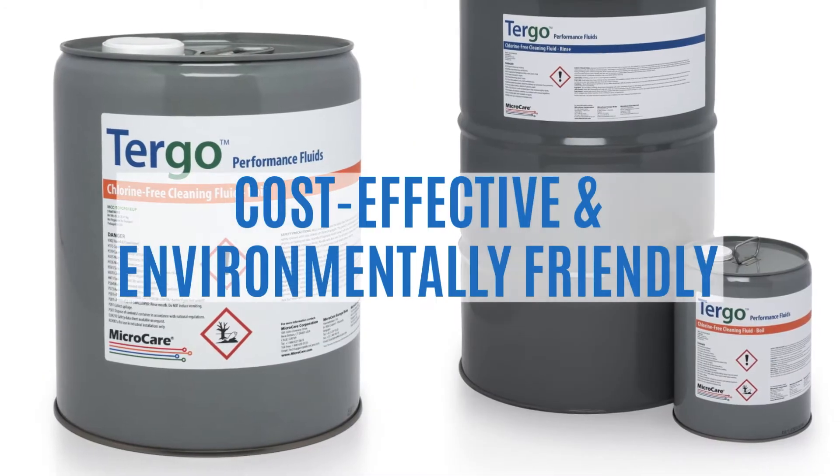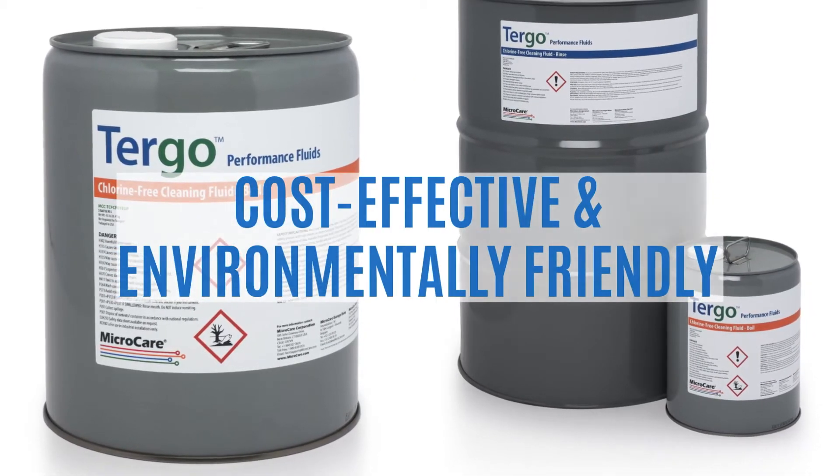Yesterday's solvents were less than perfect, but today's cleaning fluids are completely different. They must be proven safe for people and the environment.